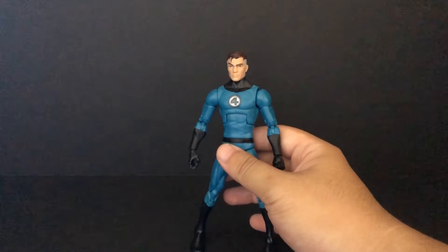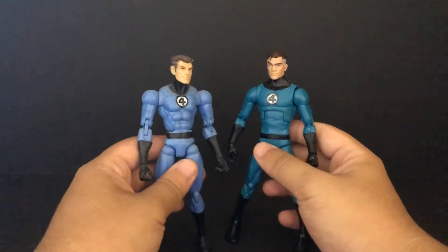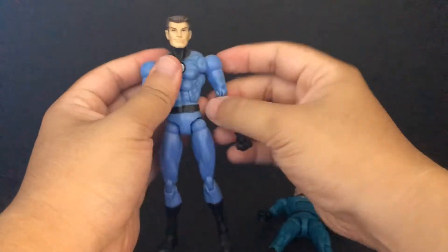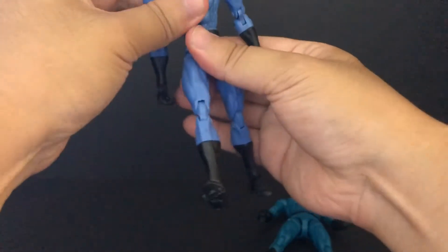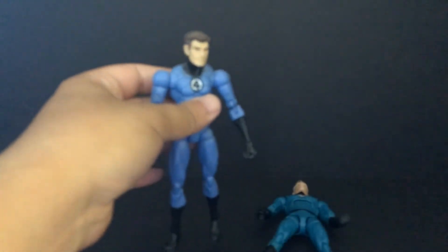Yeah, for comparison - I already reviewed the old one 10 years ago. Same Hasbro, but this new one is better. I don't like the old one - only problem is the articulation. It looks terrible, no... it's just floppy, man. That looks terrible. That figure looks awful.